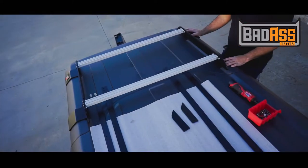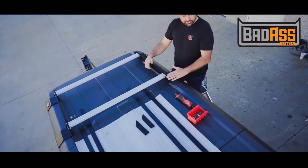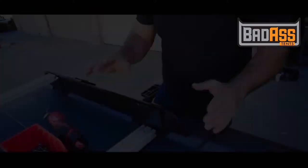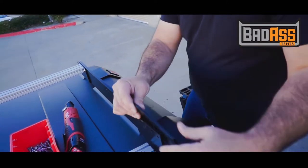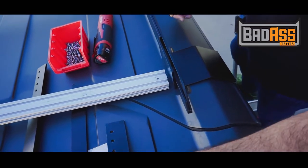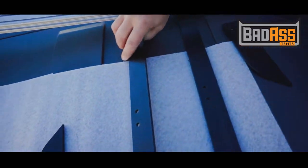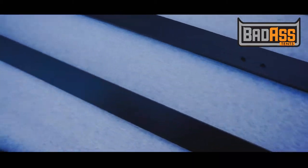This is the fully installed rear rack. It has two crossbars on it. Now if you've gone ahead and purchased the full rack, you'll replace this filler piece here with the long standoff that goes all the way to the front of the car. These come in right, left, inner, and outer.